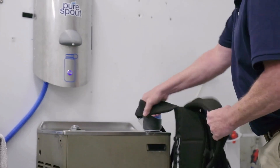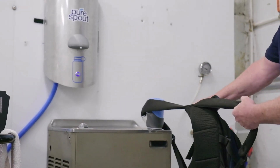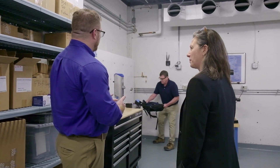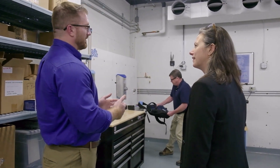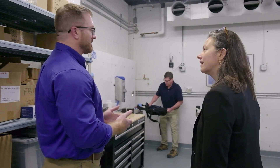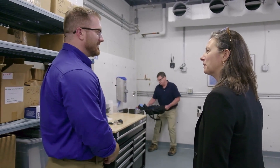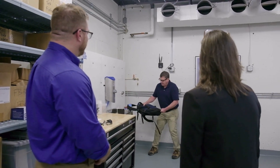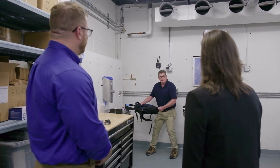I would imagine that if something's designed for school, it has to be incredibly durable. Yes, to say the least — this is very tough. Tim is performing one of the many stress tests that we put Pure Spout through during the development process. We knew it was going to be in a rugged school environment, so it had to meet certain standards. How strong is that fountain? I can pull my Airstream with it.